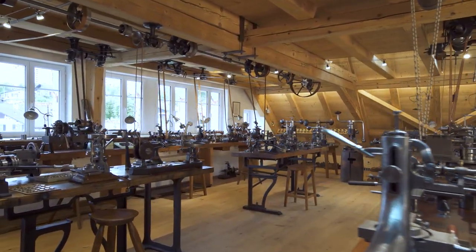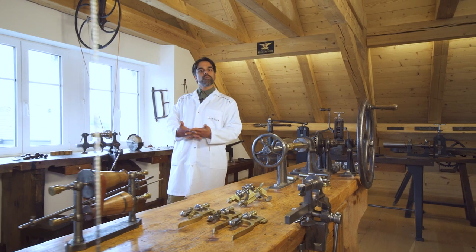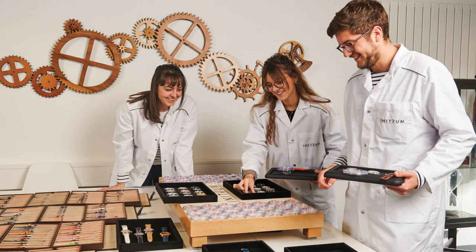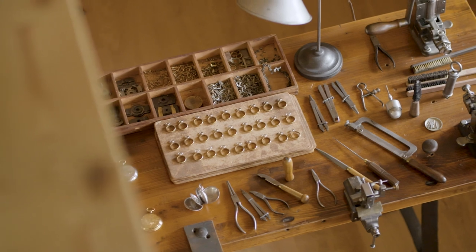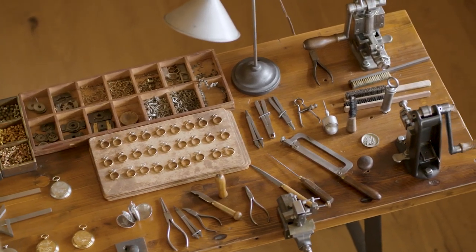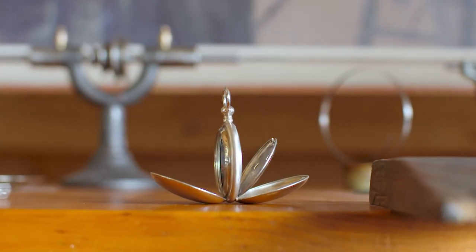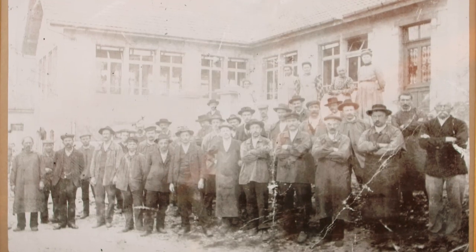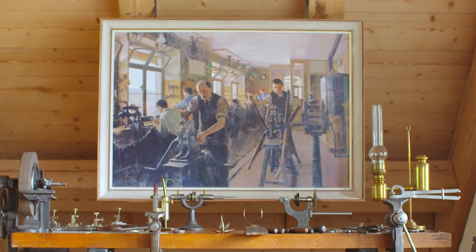We are at the Watch Case Museum in Le Noirmont in the Swiss Jura. It's in the same village that Initium was created in 2015 thanks to their founders Mathieu Gigandet and Gilles Francfort. This small museum is an homage to the inhabitants of Le Noirmont who specialized in manufacturing watch cases and acquired international recognition for their work.